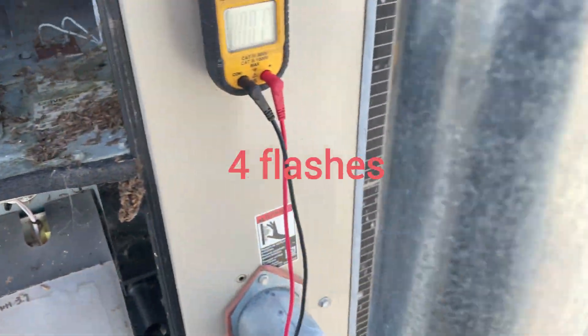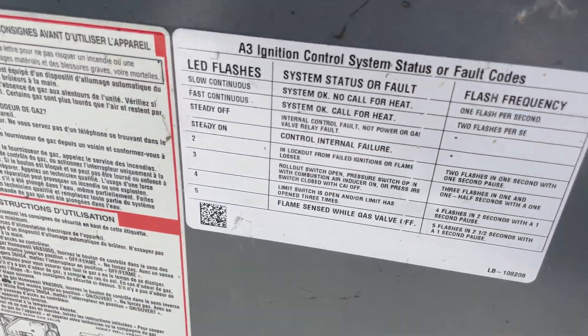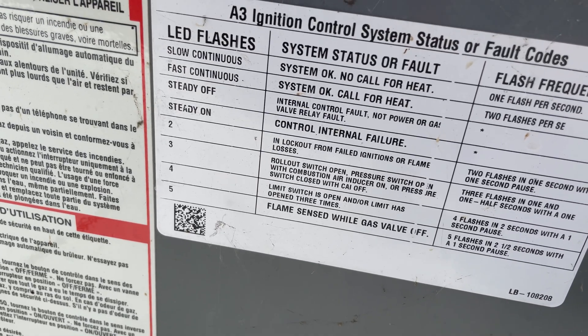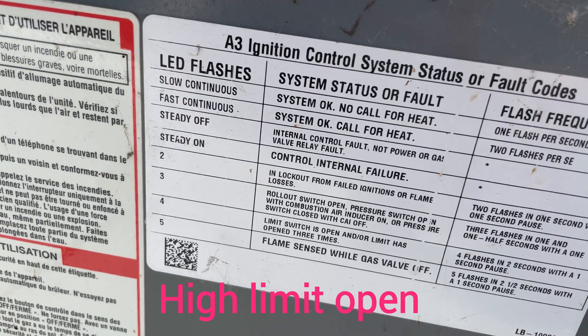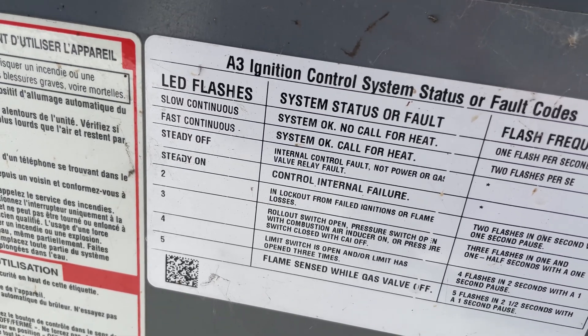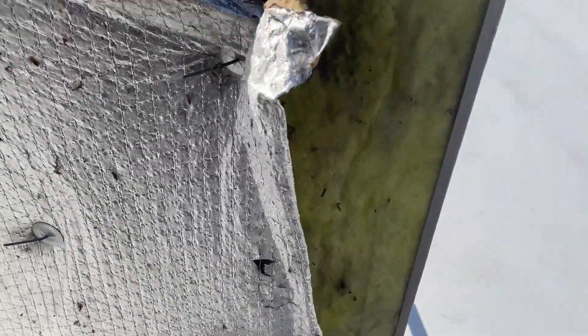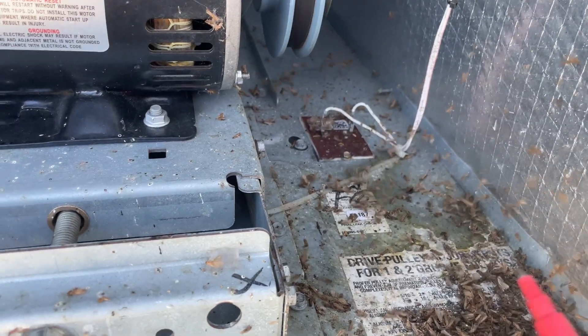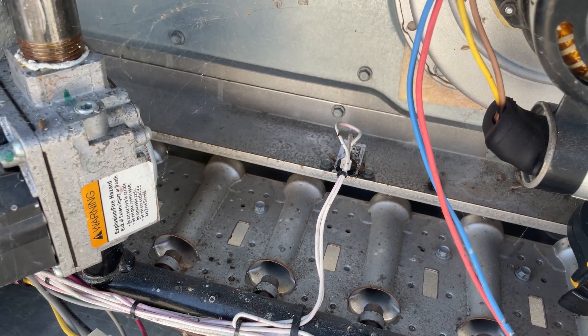4 flashes — and here is the list of error codes. 4 flashes means high limit open: the limit switch is open and the high limit has opened 3 times. I already checked the rollout switch and it is closed.